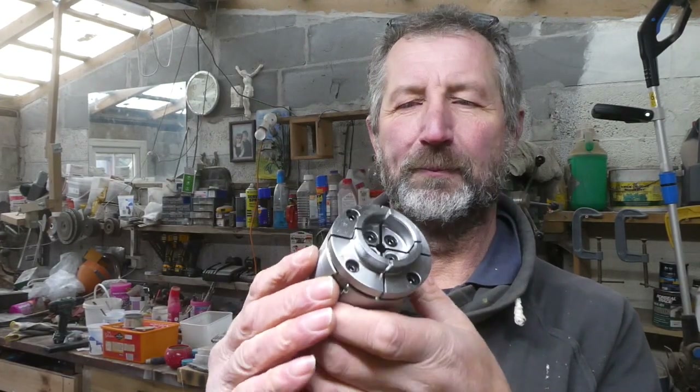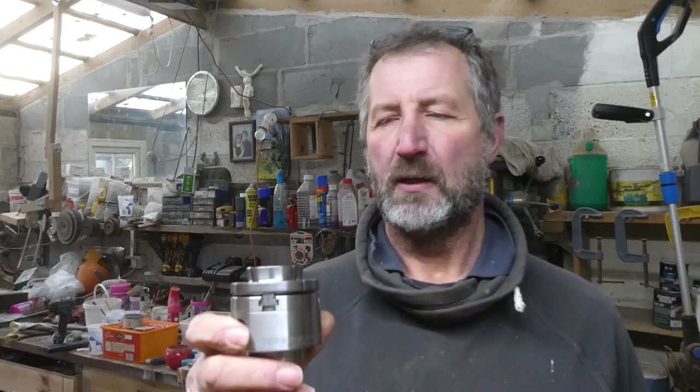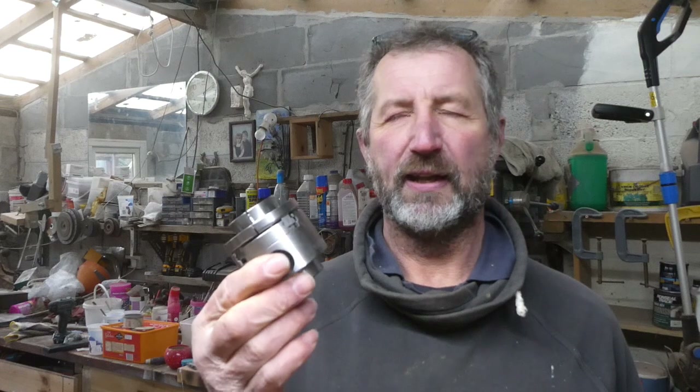Yeah, really nice little chuck and I can see it's going to be useful for a lot of the small items that I turn — I do tend to turn smaller items and get a lot of small bits of wood. As I said, I bought it with my own money so I've got no reason to promote it, but it's a nice one. It was £79.99 plus postage, and I got it from Yandles at Martock in Somerset, though you can also get it direct from Record Power.